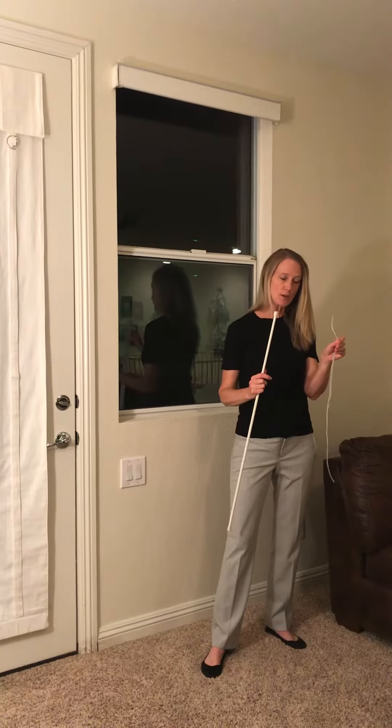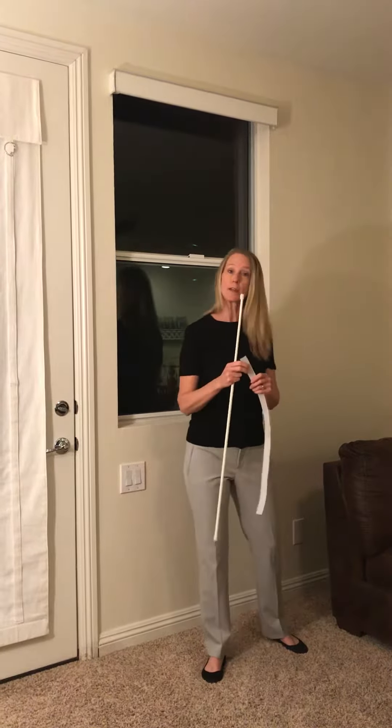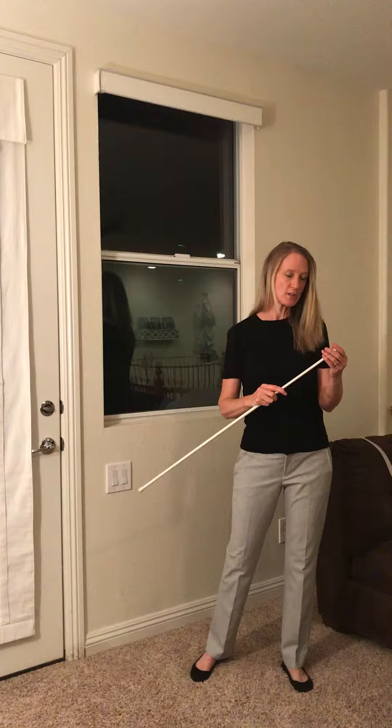We're actually going to show you the hook strip on the French door because it's the same for both. Right now we'd like to show you the tension rod on the window.